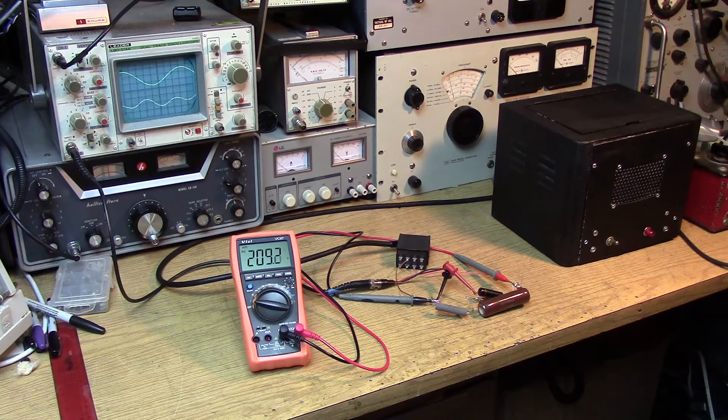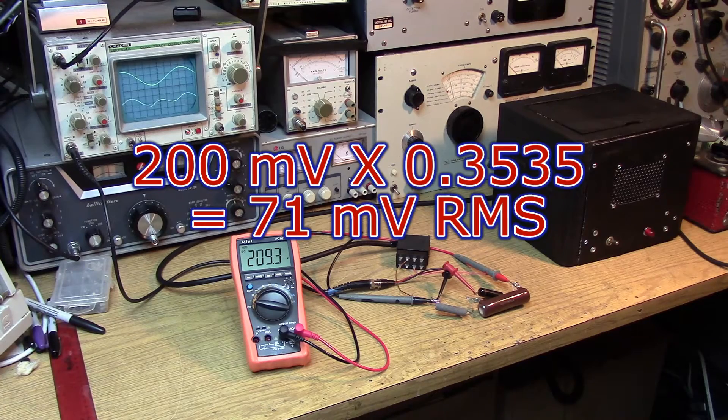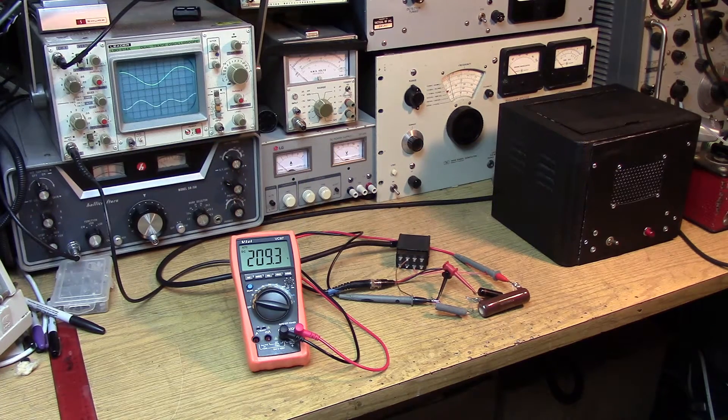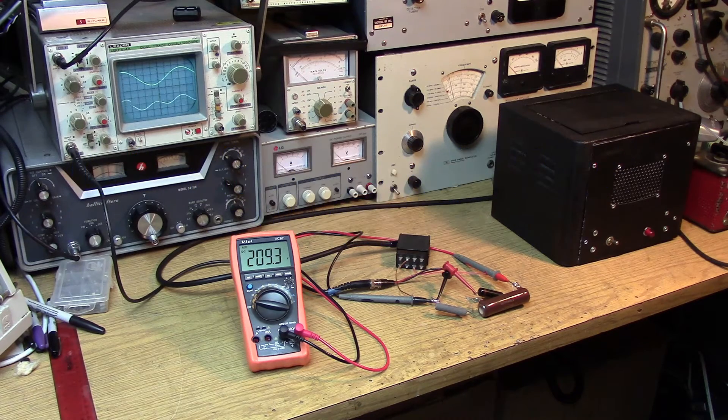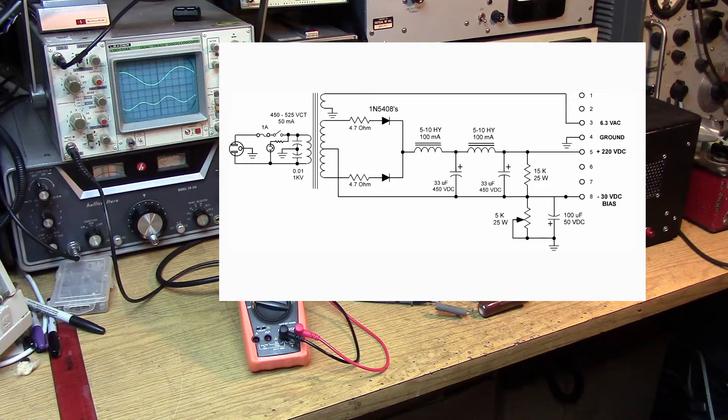In a 50 Hz system it would be 100 Hz. If we take that peak-to-peak value of 200 millivolts and multiply it by 0.3535, we get about 71 millivolts RMS of ripple. We put that into a percentage formula — take 71 millivolts, divide by 210 volts, multiply by 100 — we get the ripple factor. That comes out to 0.033% ripple on the power supply. We're using a two-stage system with two chokes and two capacitors — a PI-L type filter. So that's pretty good, very low ripple.